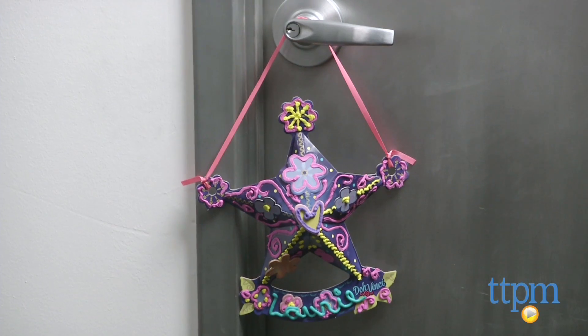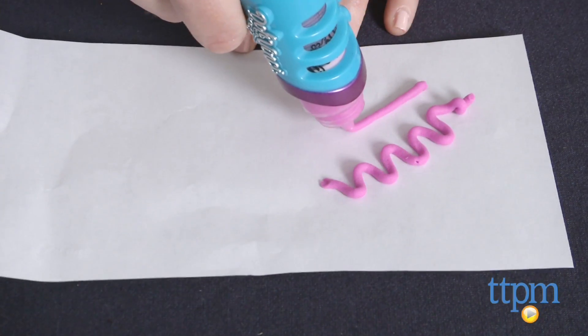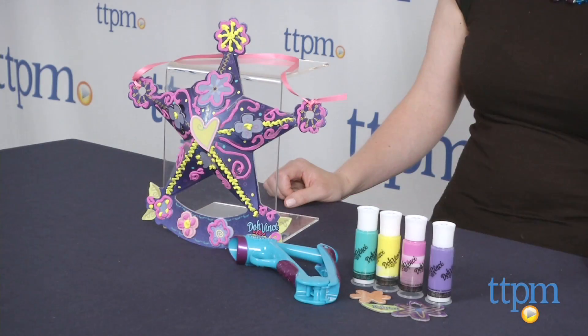This is for ages 6 and up and results will vary depending on your child's age and skill level of course. You might want to go through a few practice runs on a piece of paper to get the hang of creating lines, dots, and squiggles before doing any designs on the door sign.